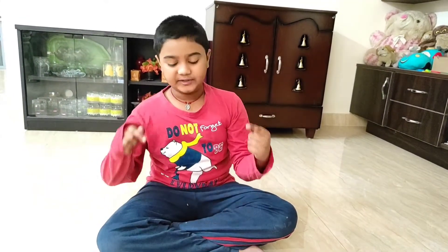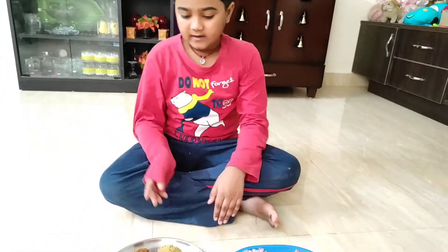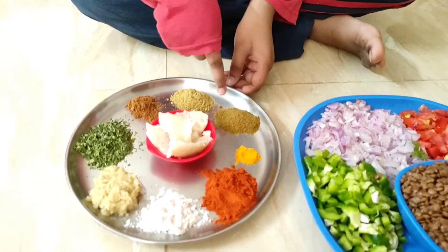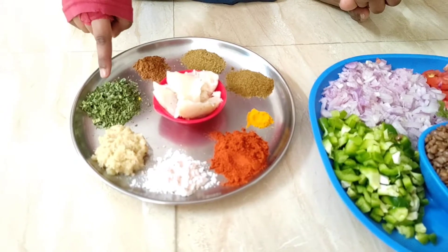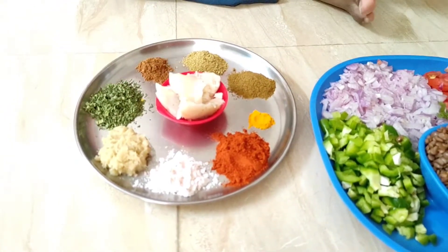Now let's see the ingredients for how to make the bhaji: rock salt, chilli powder, turmeric, jeera powder, coriander powder, garam masala, kasuri methi, ginger garlic paste, and butter — I prefer the green one.